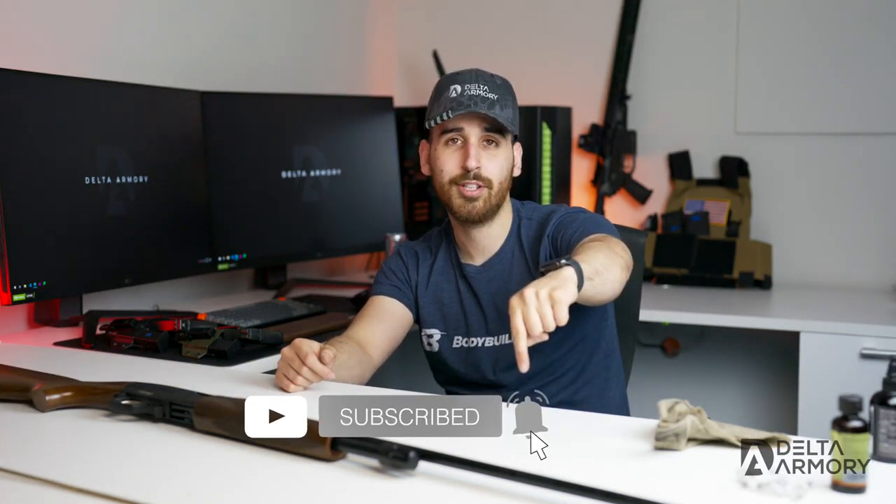That will be it for this video — a simple cleaning video. Thanks for watching guys. Don't forget to like, share, and subscribe, and hit that notification bell if you want updates on our newest videos. As always, thank you for watching and see you guys in the next one.